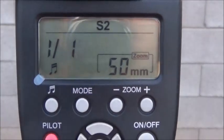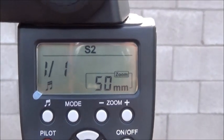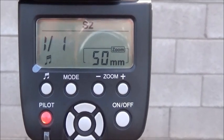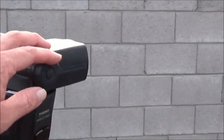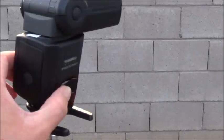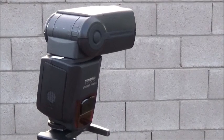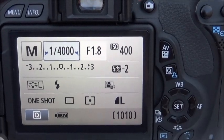These are my settings here — it's a YM562 with a 1/1 power set on S2, it's in slave mode. I zoomed in 50 millimeters. I have the head rotated facing the wall and the sensor here is going to be facing the head of my YM568 EX2.